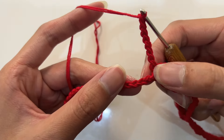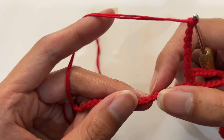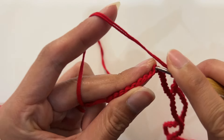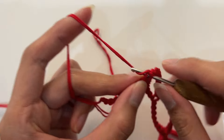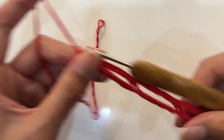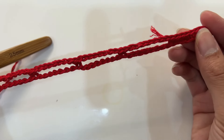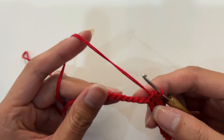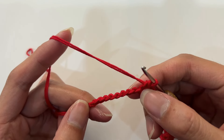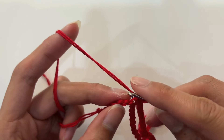Continue crocheting this way. When doing the last group, count 8 stitches and do not crochet to the 9th stitch — crochet a single crochet to join. There should be 9 stitches left unhooked. We come to the other side. At the beginning we crocheted 10 single crochets, so on the front we also crochet a total of 10 single crochets. Continue to pick up the remaining 9 single crochets.